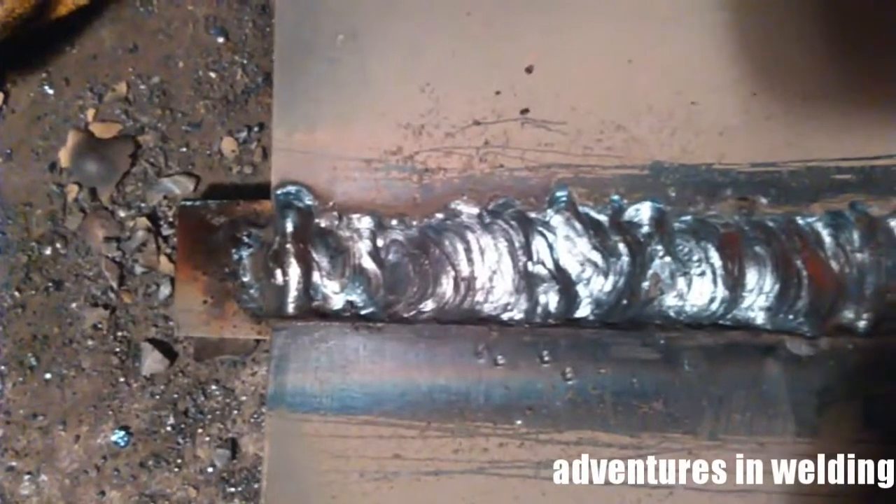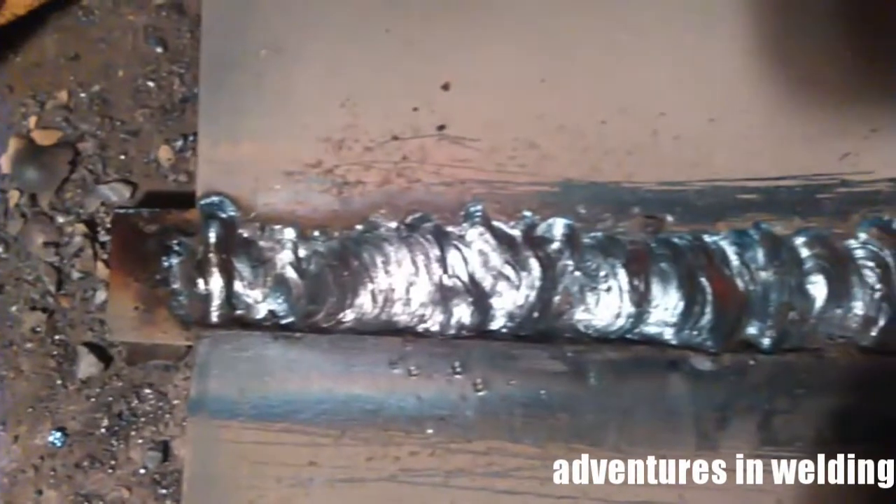Here's another close-up arc shot — it's kind of hard to film but you can see the stick moving across the gap, gliding — that's what I call it, I don't know if that's the technical term. The rod is in a 90 degree position to the plate with about a five degree travel angle to keep pushing that flux back to the back of the puddle. You want that slag to collect back there and not catch up with the rest of the molten puddle.